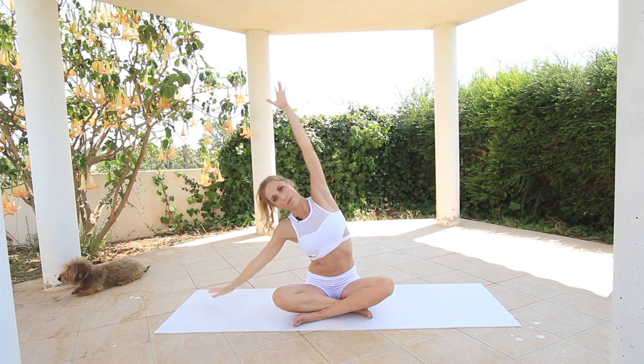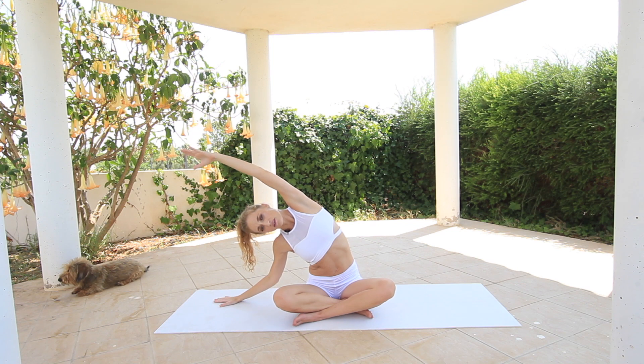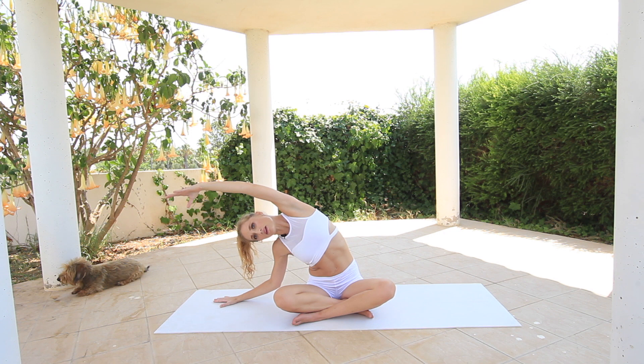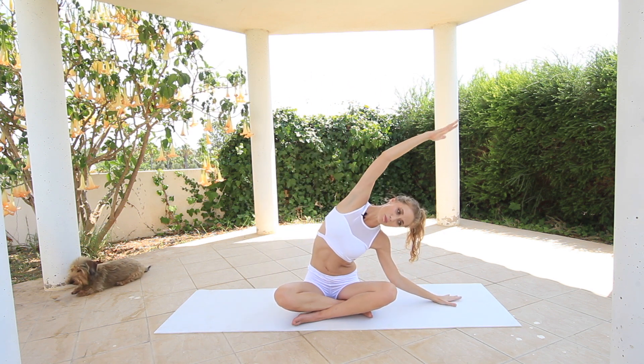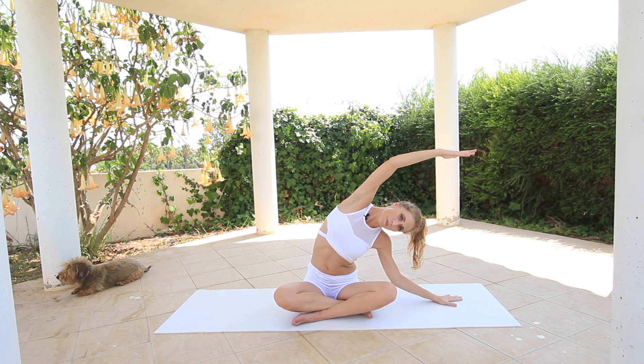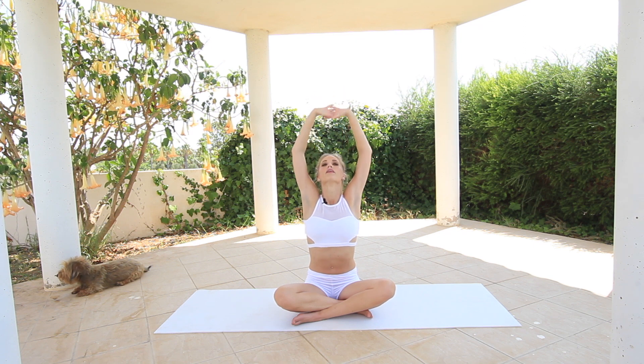And then you exhale and you bend to one side — really think about stretching one side of the body. Inhale deep, and then you exhale up, over to the other side. Stretch your body long. Inhale deep and exhale up. Hands together and stretch all the way over your head. Inhale deep, look up. Exhale, slowly open up.